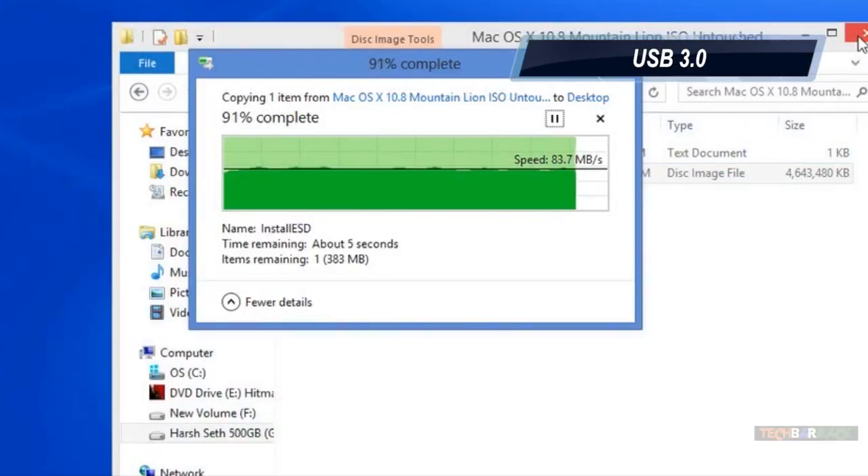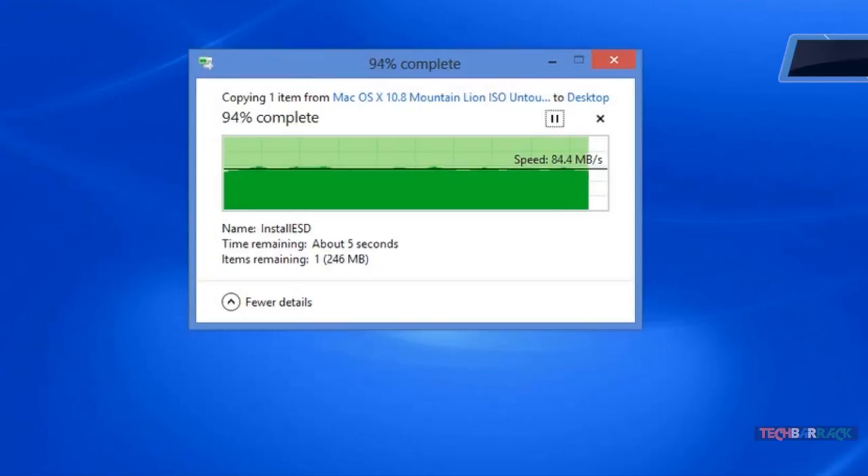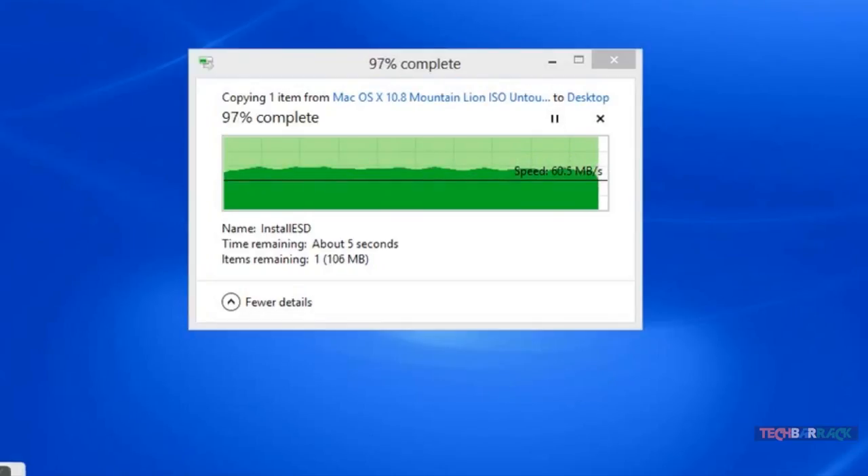USB 3.0 performs slightly below par — a maximum of 88 MB/s was achieved, whereas other Dell laptops have given speeds up to 95 MB/s.